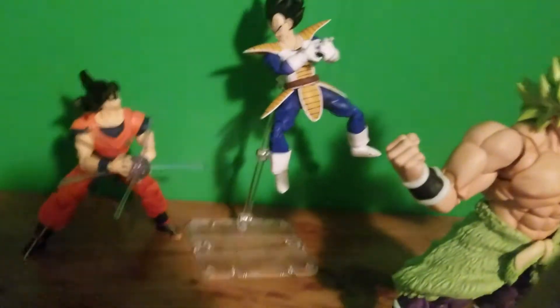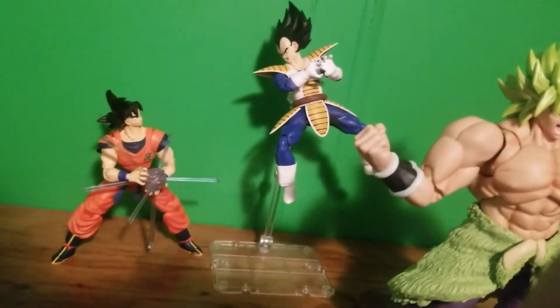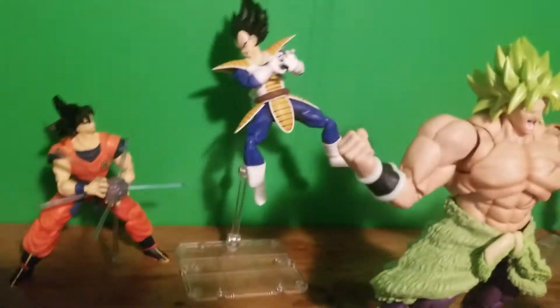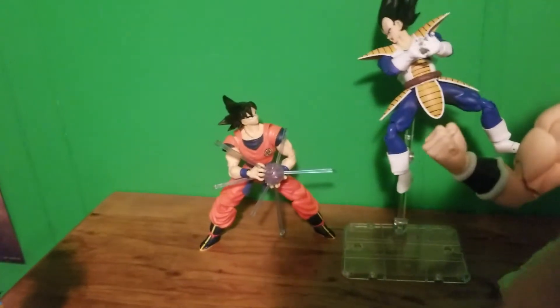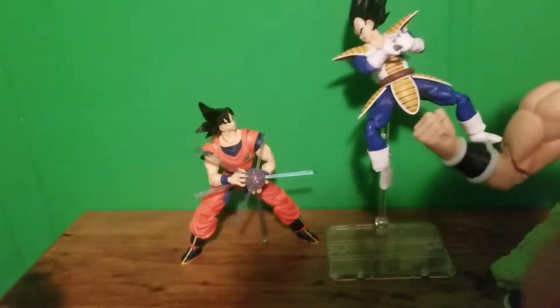Back here we have the classic Dragon Ball Z pose of Vegeta versus Goku — Vegeta going to try and blow up the earth with his Galick Gun, and Goku trying to stop him with his Kamehameha. It's a great dramatic scene from Dragon Ball Z.